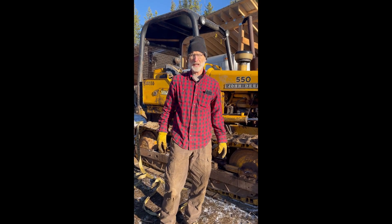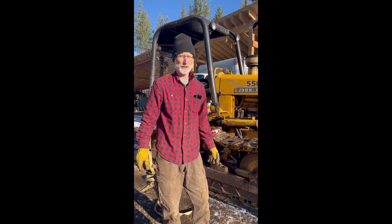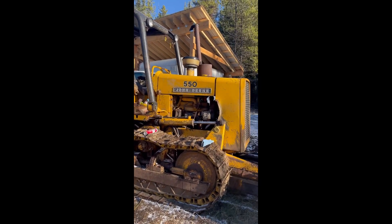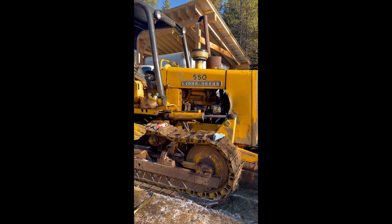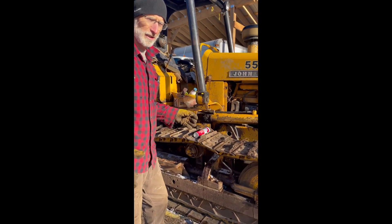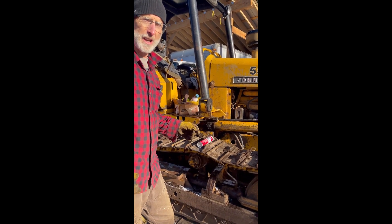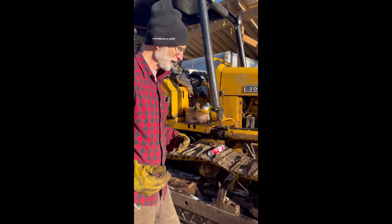Okay, we're here today at the camp, and we just want to show you a little project that we had going. We had some problems with a little John Deere dozer that we have. I want to show you, because there is some on the internet that show you how to do this, but we found there's some of them that don't show a lot of things, all the detail.